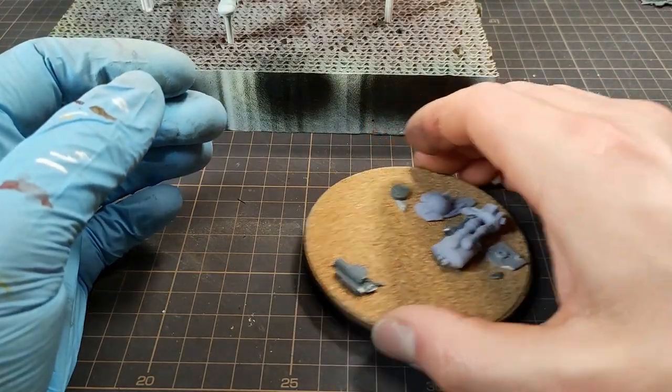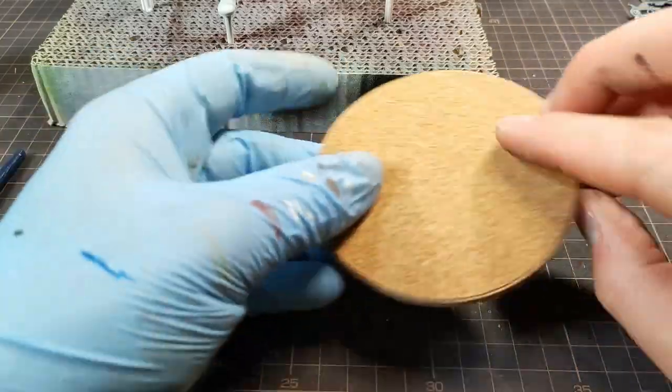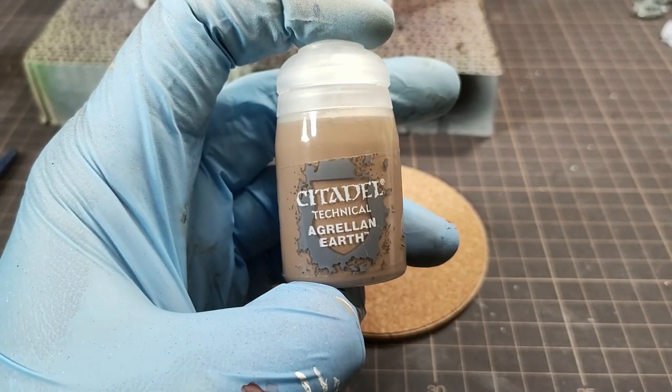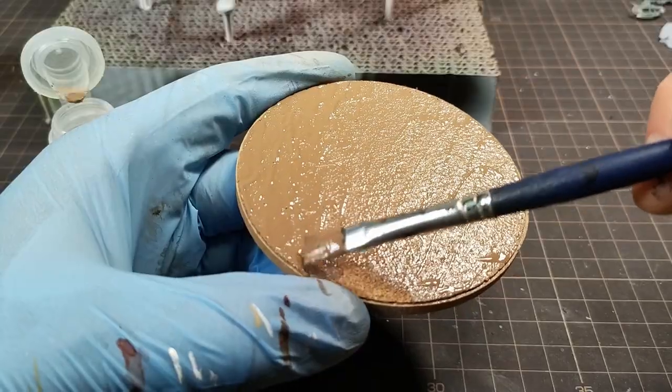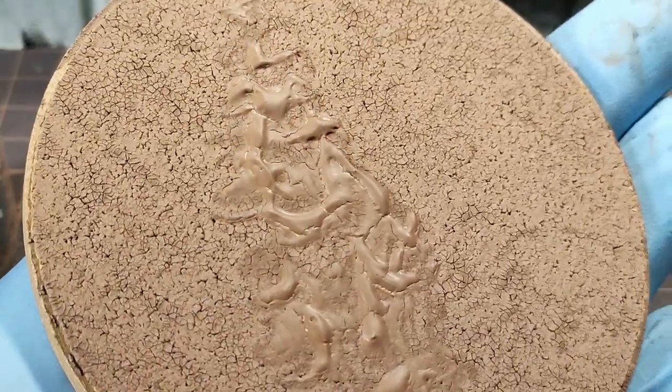Now for the base, I wanted to try out a new paint I got. It's from Games Workshop for Warhammer 40k, and it cracks when it dries, so it's pretty good for dry earth. I used a heat gun to speed up the process.